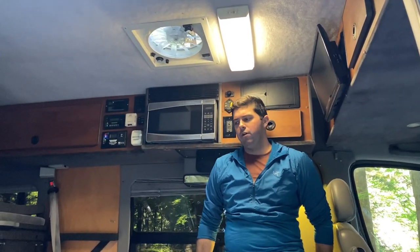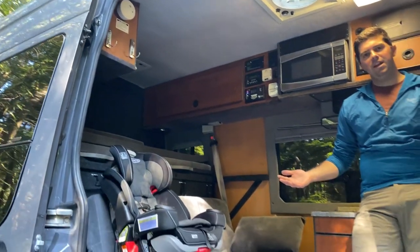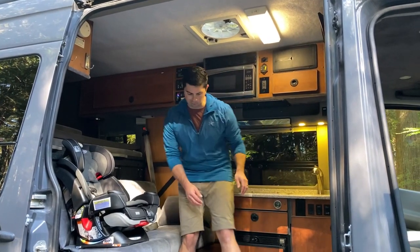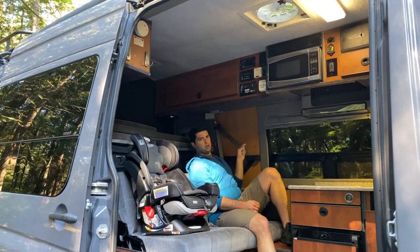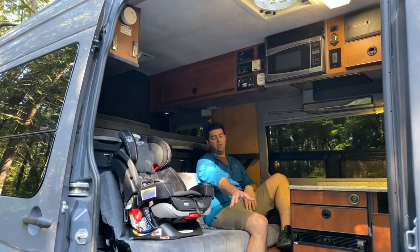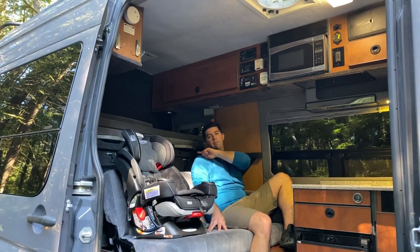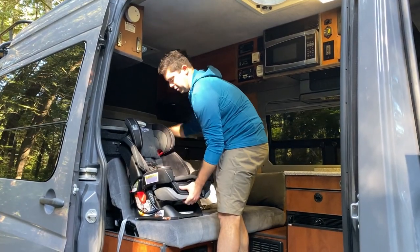Next, I'm going to show you the bed system and how everything converts. A little bit about our process at night when we get to a campground — obviously you've got a car seat here, and what you're missing is two dogs and all of our stuff. You could put another car seat right here, not really ideal for an adult. But you do have a shoulder seat belt that unclips, perfect for a first or second car seat. We're going to show you how to convert this into a bed and how to convert the main bed into a queen-ish size bed. Really simple.